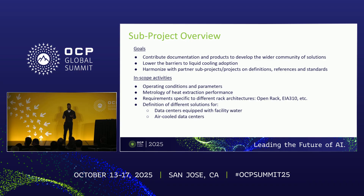In terms of what's in scope: the operating conditions and parameters for door heat exchanger liquid cooling, the metrology of heat exchange — what determines a good heat exchange — and the requirements for specific rack architectures. That started with ORV1, 2, 3, then EIA 310 19-inch racks, and now expanding to ORV wide, open rack wide, and open rack double wide. You can see some of those products appearing on the expo floor now.